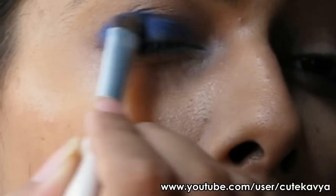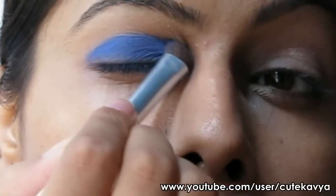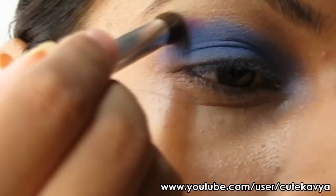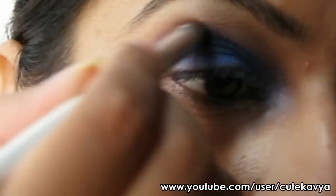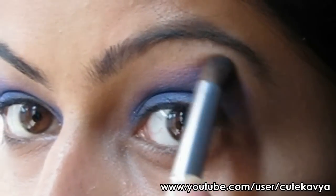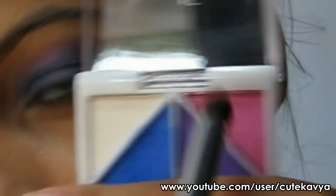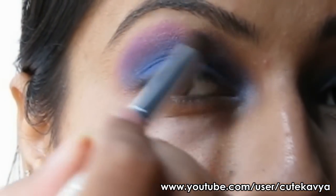Build up the color, then take a purple color and apply it to your crease over the blue and blend it well. Now take the pink color and apply it over the purple and blend it well.